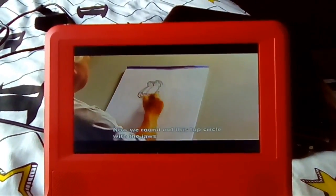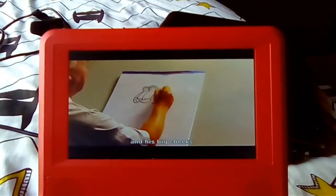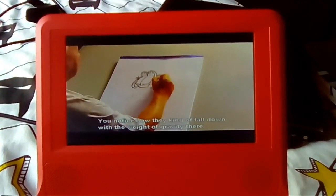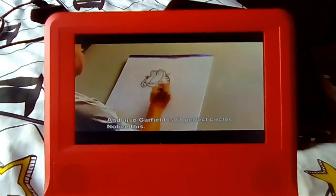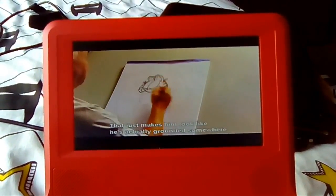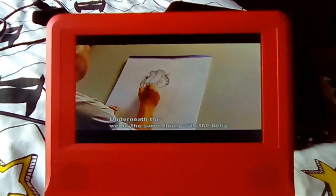Now we round out this top circle with the jaws and his big cheeks and getting little cat whiskers up here. You notice how they kind of fall down with the weight of gravity there. And also, Garfield isn't perfect circles — notice this. Look how there's this natural weight. He looks like a water balloon, and that just makes him look like he's actually grounded.